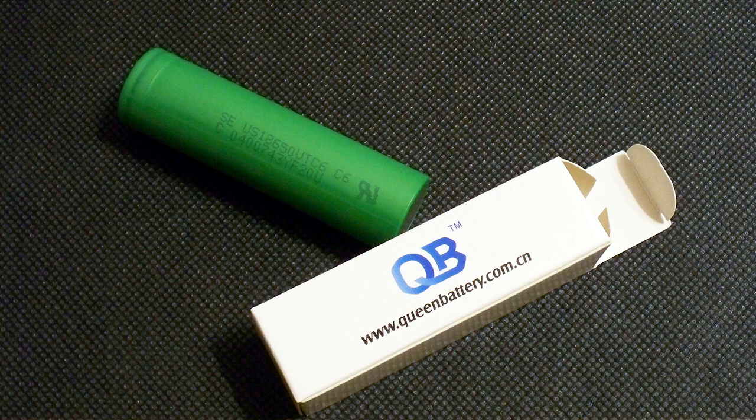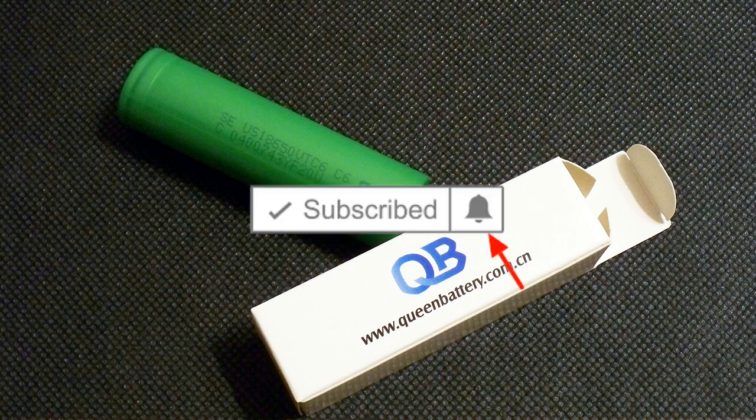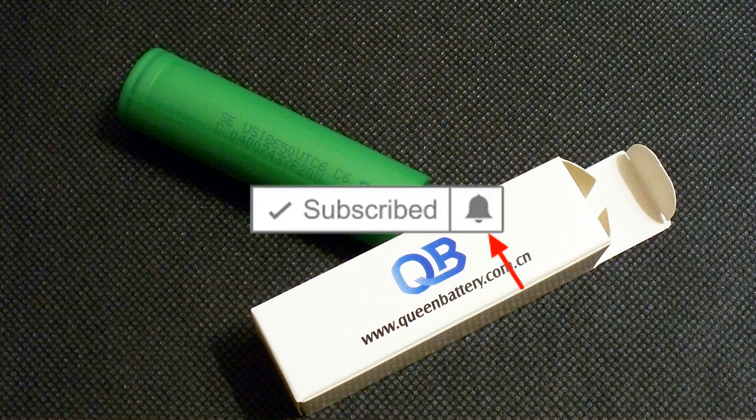That's all about the VTC6. Check out my video about the VTC4, hit the like button, subscribe to my channel, and click on the bell to receive notifications about new videos. Bye-bye.